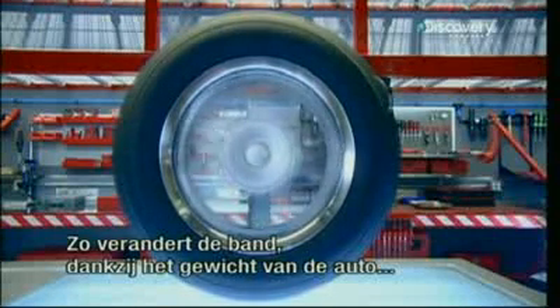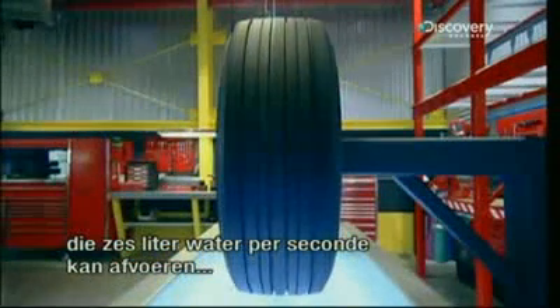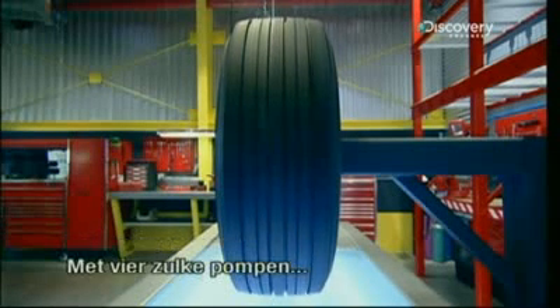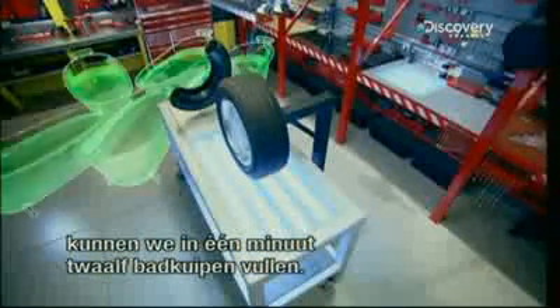This is how, using the weight of the car, the tire is transformed into a fast and efficient water pump, capable of evacuating 6 liters of water a second from under a car that's moving at 100 kilometers per hour. With four pumps like these, we could fill 12 bathtubs in one minute.